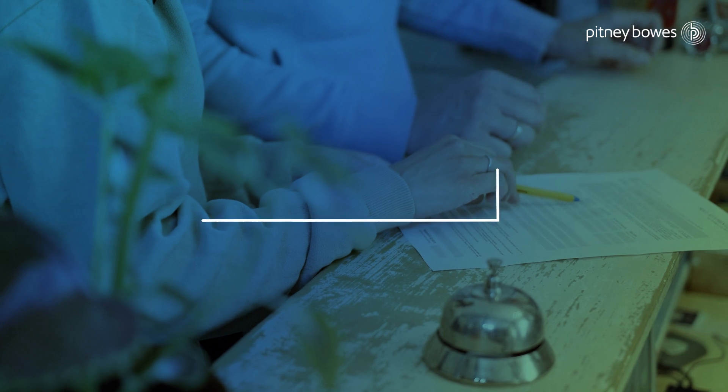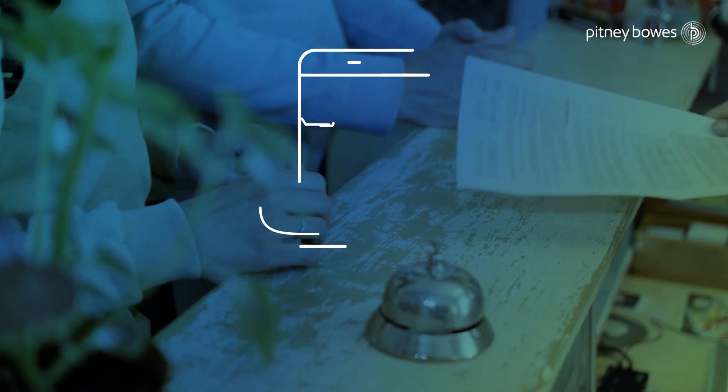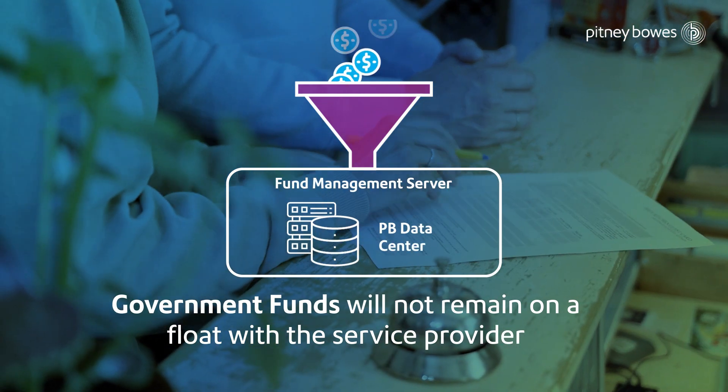The designed solution has the capability to enable prepaid stamp duty collection with zero commission charged, making it the most inexpensive way of revenue collection. This ensures government funds will not remain on float with the service provider or vendor.